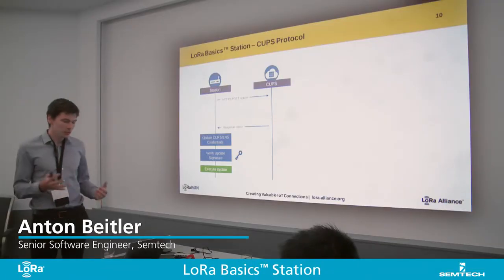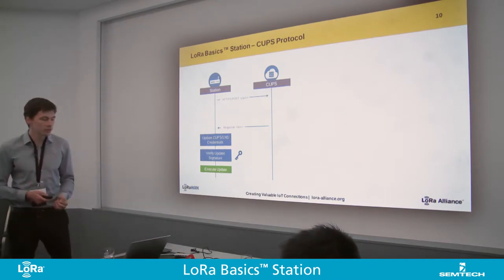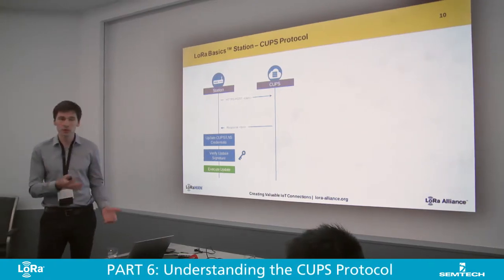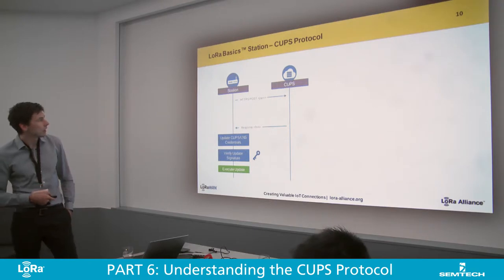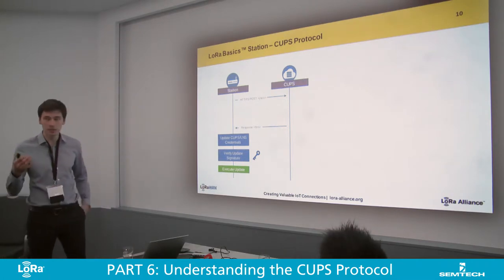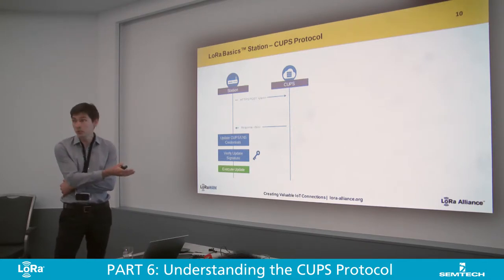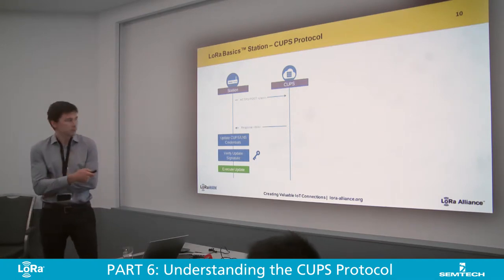The second protocol is the CUPS protocol. This is a separate engine, also a separate state engine within a station, and it's using HTTPS POST with a JSON encoded body which contains some metadata like my current version and the hashes of my credential sets. The server endpoint will respond with a highly efficient binary format that I can take directly in-stream into my flash if I'm an embedded device, otherwise I parse it and put it into my file system. It will contain a new set of credentials either for the CUPS endpoint or for the LMS endpoint, or for both, or none — so if my credentials are up-to-date, I can just send back essentially empty responses.